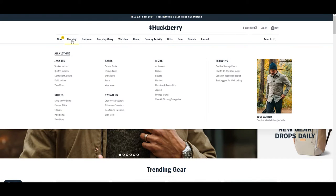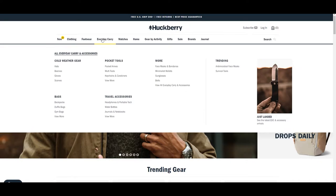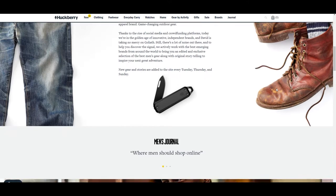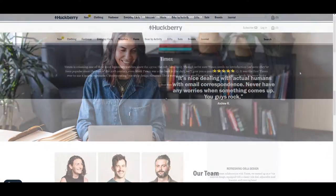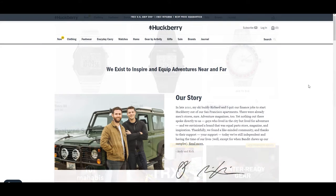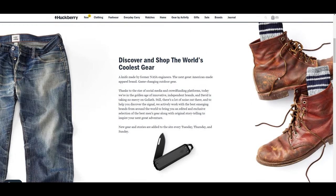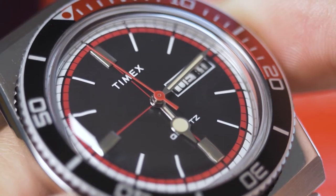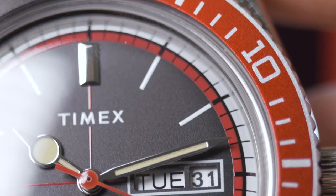What we're talking about today is the Huckberry collaboration. Huckberry is an American brand that specializes in outdoor products as well as men's fashion wear, footwear, clothing, and watches as we see here. Huckberry started in the late 2010s, based in San Francisco, largely centered around the outdoors and men's ventures. The collaboration is based on the Timex Q watch in the cola style, and it is a limited edition exclusive to Huckberry.